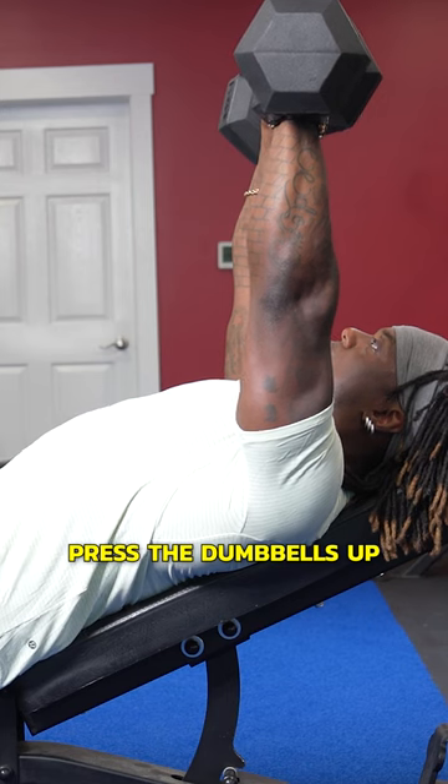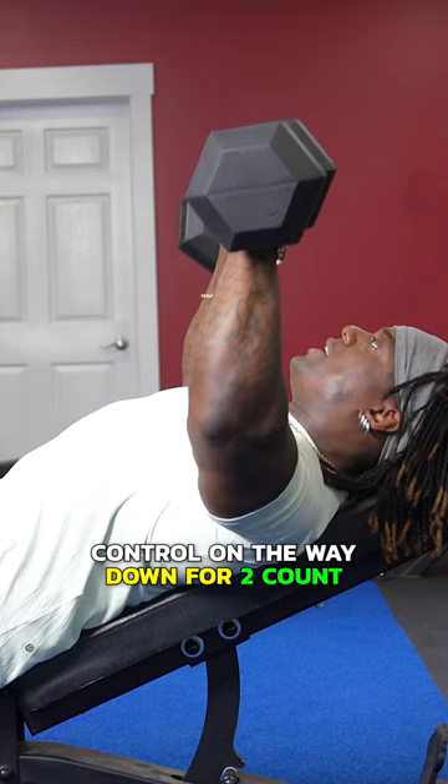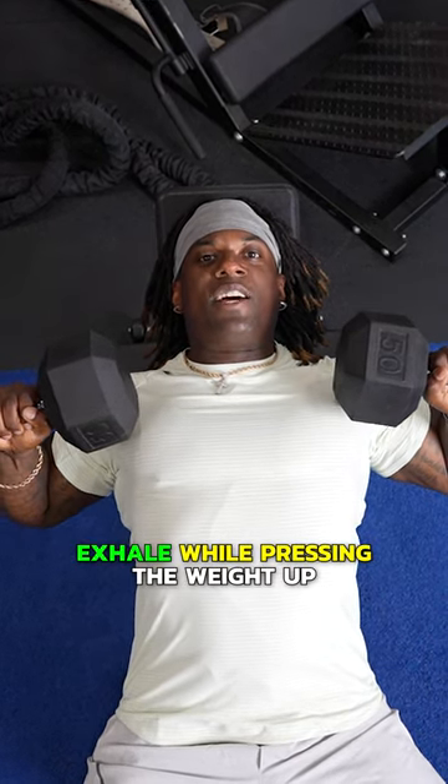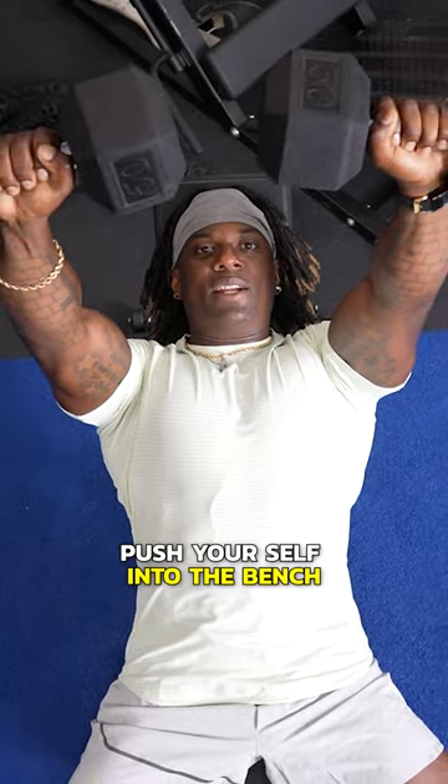Deep breath in, press the dumbbells up. Control on the way down for a two count. Deep breath in at the bottom, exhale while pressing the weight up. Push yourself into the bench.